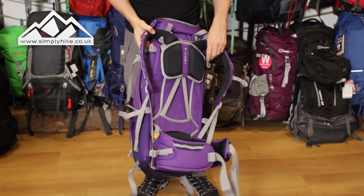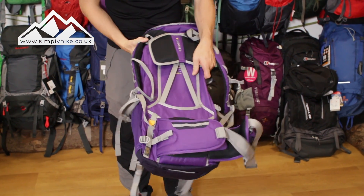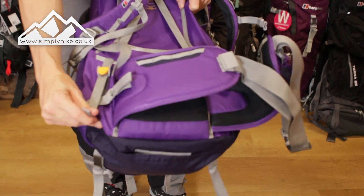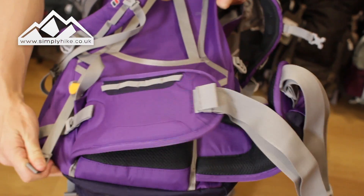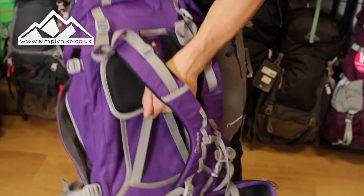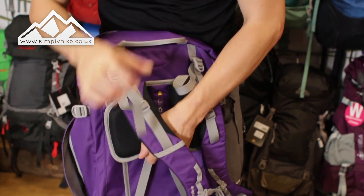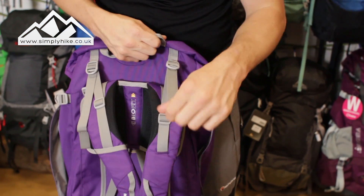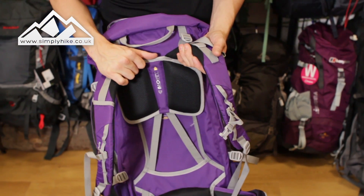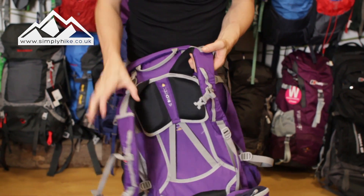The back system has Bio Fit, which means you can actually adjust the back panelling to fit your needs using that bottom pull section. As I'm pulling it, that lowers the top section — so the whole back panel can be adjusted freely. Using the top straps as well you can adjust it just to fit your needs. Make sure the rucksack is loaded when you do this, as you need the counterweight to get a better fit.